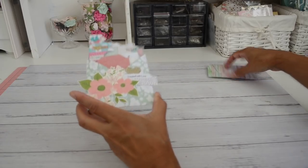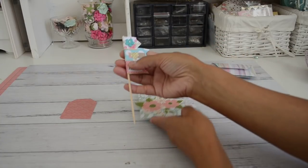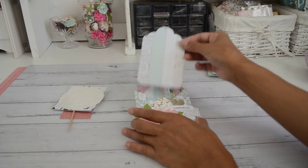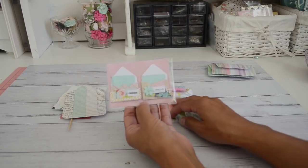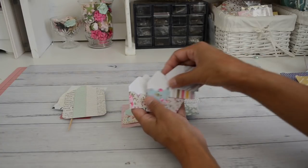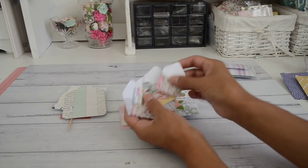I'll show you the inside of this pocket envelope first and how it looks when it's emptied out. I've got in here a tag, a flag banner with a wooden pick, some papers from my stash, some doilies, another blank tag, and some embellished cute little mini envelopes. These mini envelopes are available in my store — you'll get a random pack of six with really pretty prints and nice sturdy papers.